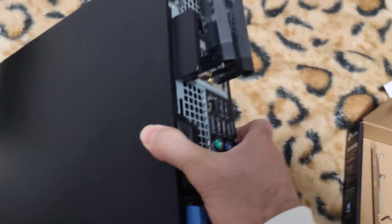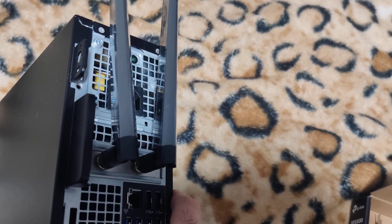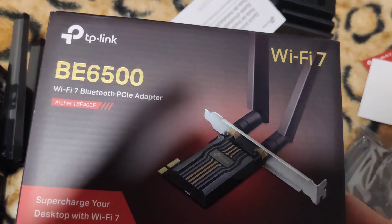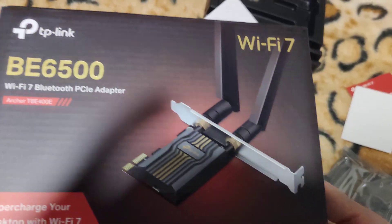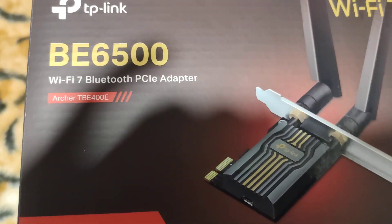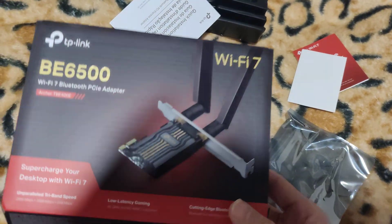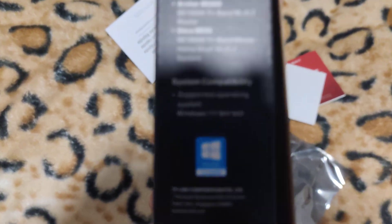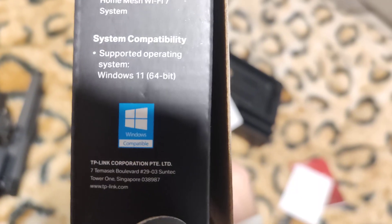Now all I have to do is plug everything in. I'll install the drivers - Windows will likely automatically detect and install them. So that's it for the TP-Link BE6500 Wi-Fi 7 and Bluetooth 5.4 adapter. This was $80 from Amazon. One thing to note: it only works with Windows 11 64-bit - the box says it doesn't work with Windows 10 and below, though I'm not sure how true that is.